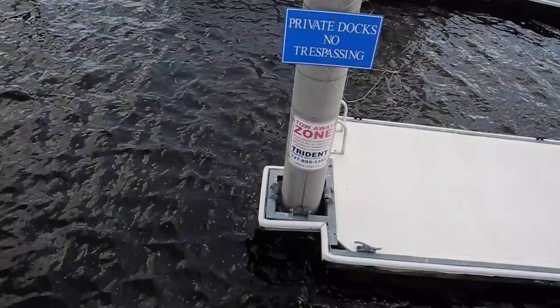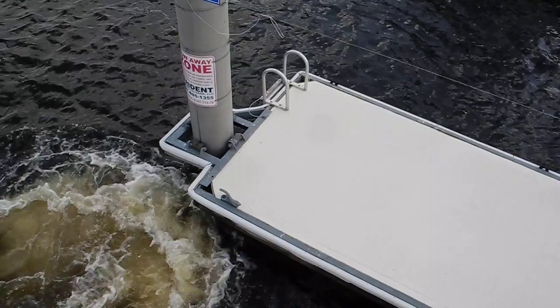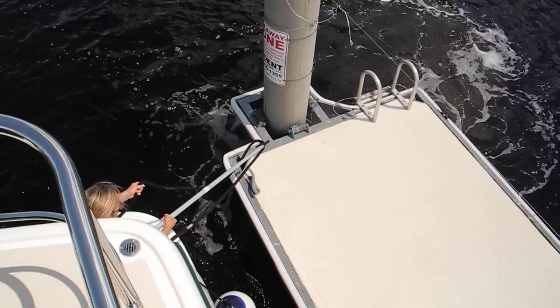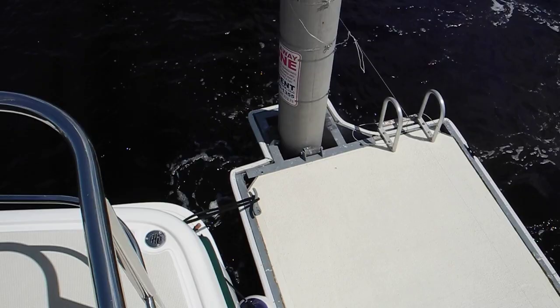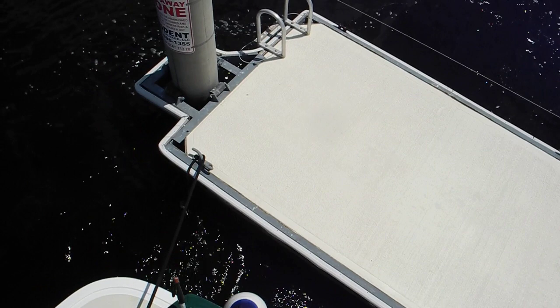Slow us down, put it in reverse, slow us down. More reverse. Wrap it around the cleat, bring it back and tie it on the boat. Tie it on the boat. Stern thrust port, stern thrust port.